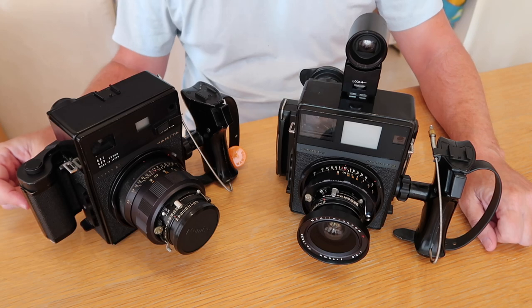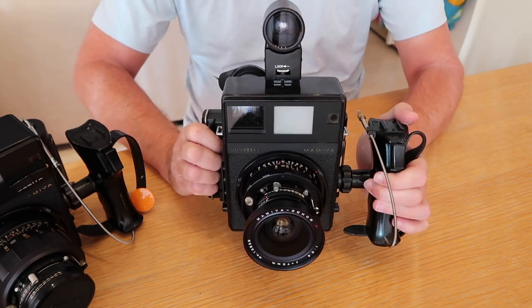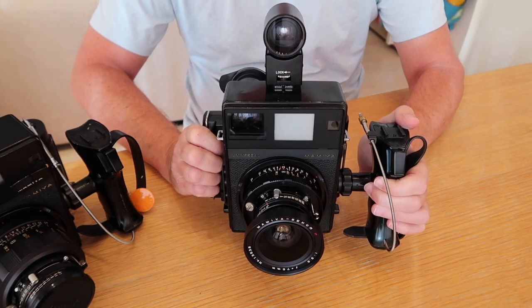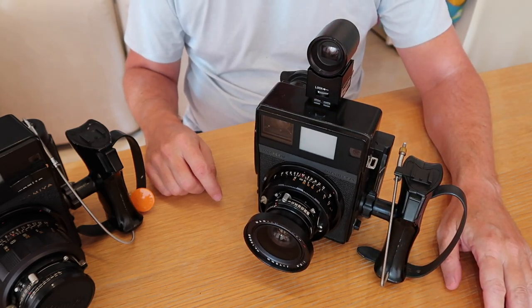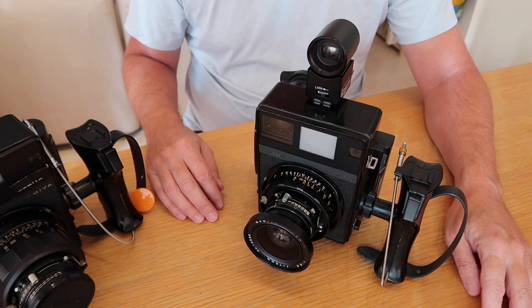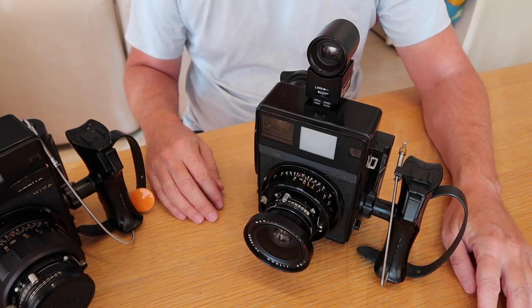Getting back to the Mamiya press cameras, when you take a look at one of these cameras and look at its size and its heft, you kind of wonder how it's possible that press photographers would be interested in a camera like this — until you realize that for about half a century around the world, the standard camera for press photographers was a 4x5 large format camera, namely cameras like the Graflex Speed Graphic, Crown Graphic, Linhof press cameras, or Busch Pressman — all 4x5 large format cameras which used sheet film.